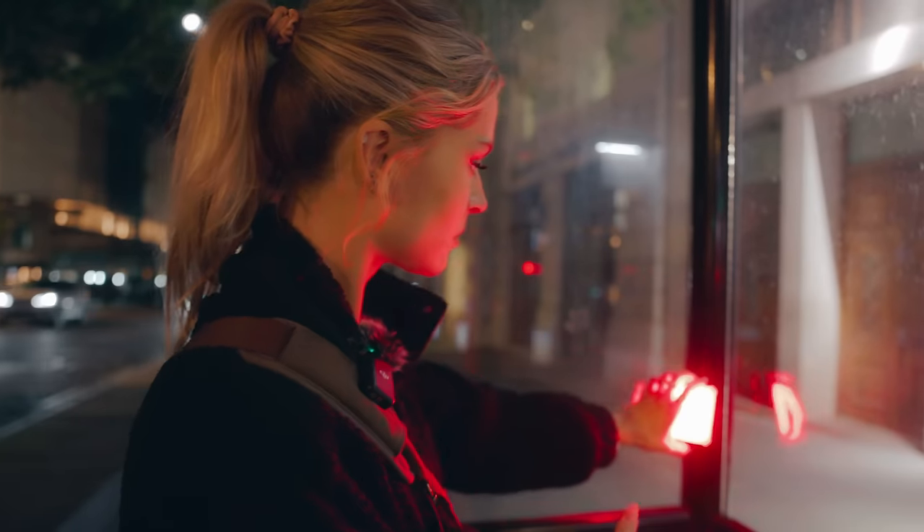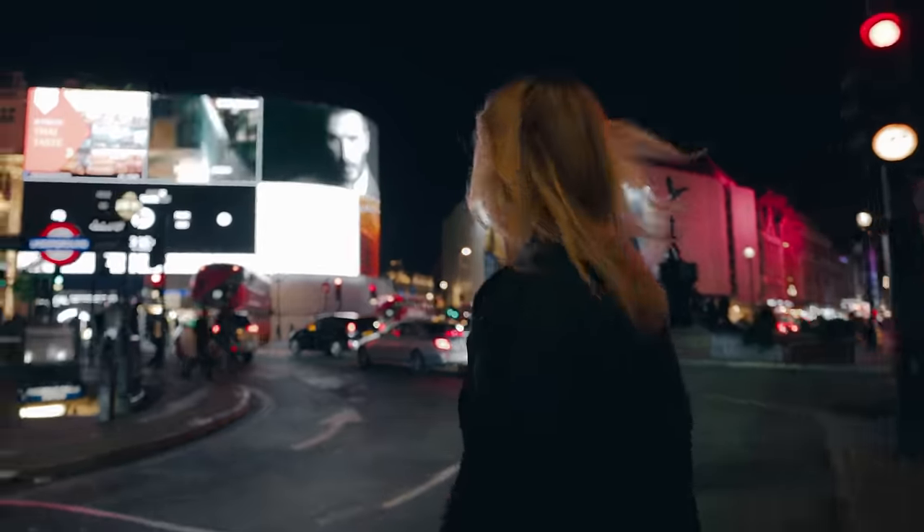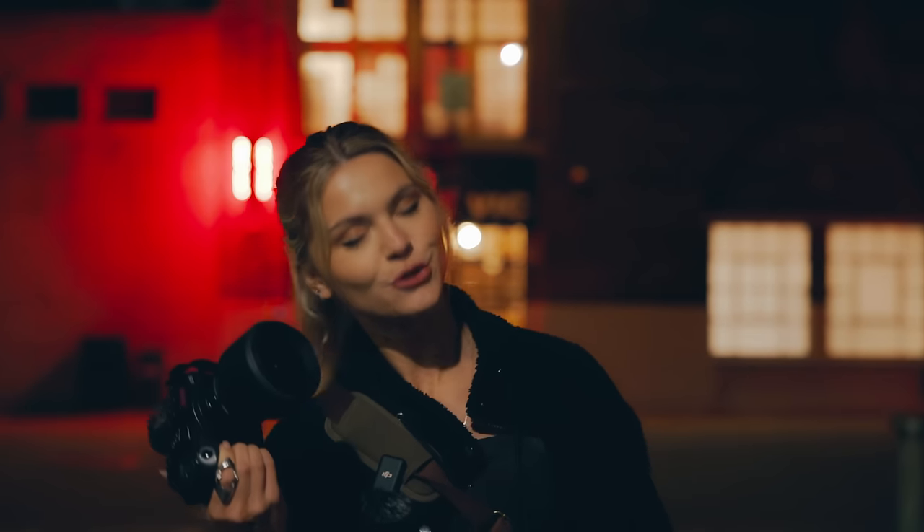Hey, so in today's video we're going to do a portrait photo shoot here in London. I'm not carrying a camera backpack because I only need one lens for this photo shoot, and that is the 50mm f1.4 from Sigma in combination with my trusty Canon R6. Without any further ado, let's get into it.